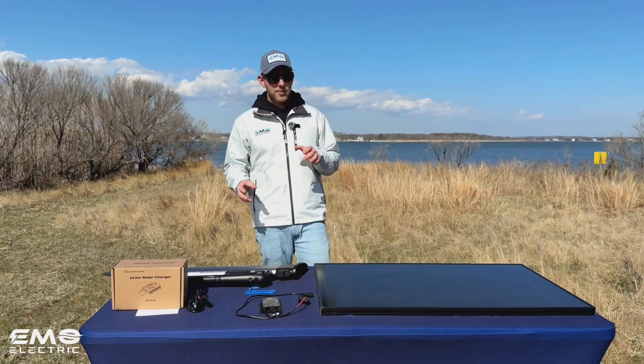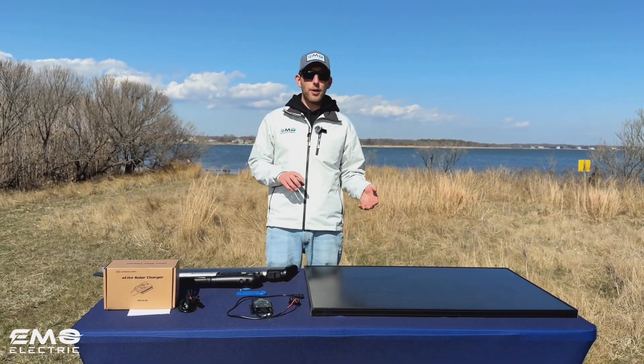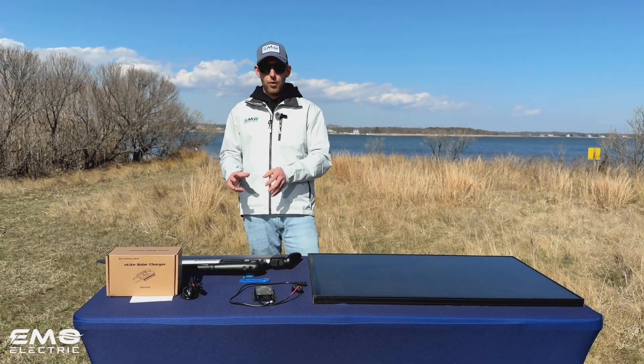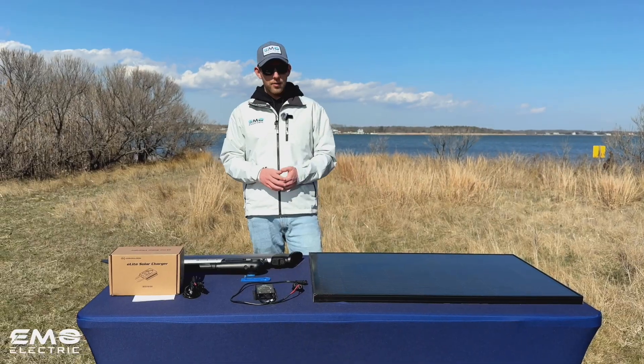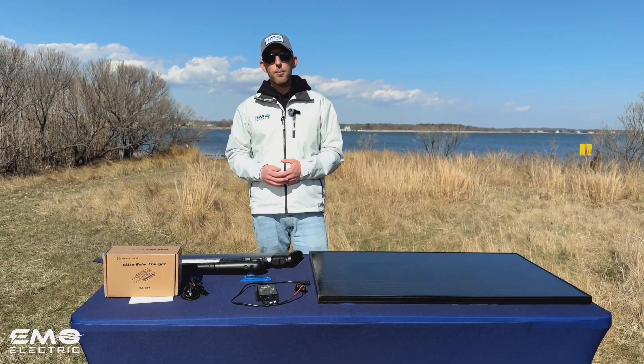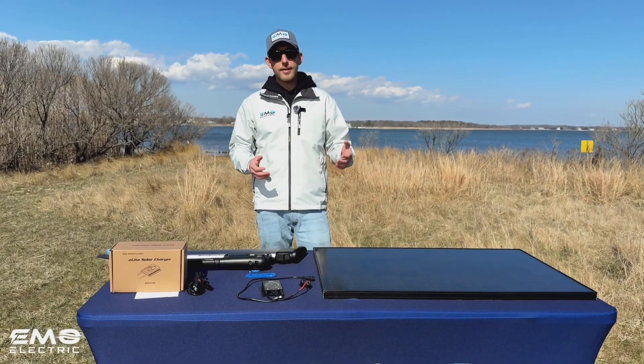If you don't want to deal with speccing those panels out yourself, we sell kits for the E-Lite charge controller. That comes with the charge controller and the solar panel — either a hard panel like the one on the table here, or a flexible panel.